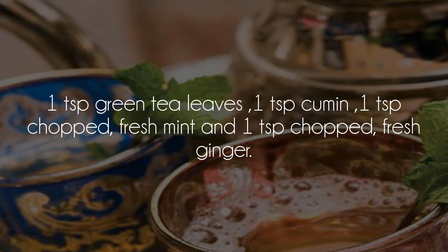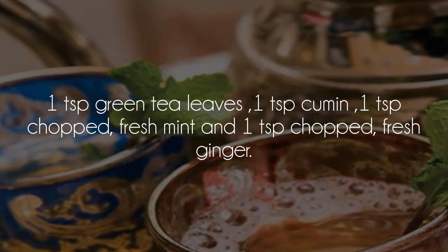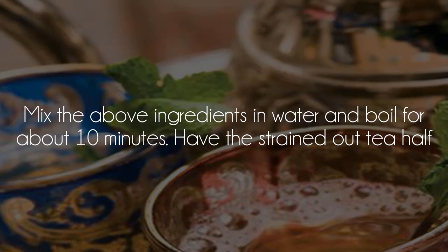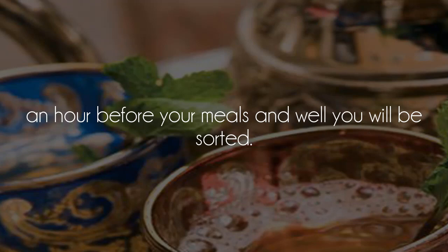Here's what you need to make your own Arabian Tea: one teaspoon green tea leaves, one teaspoon cumin, one teaspoon chopped fresh mint, and one teaspoon chopped fresh ginger. Mix the ingredients in water and boil for about 10 minutes. Have the strained tea half an hour before your meals.